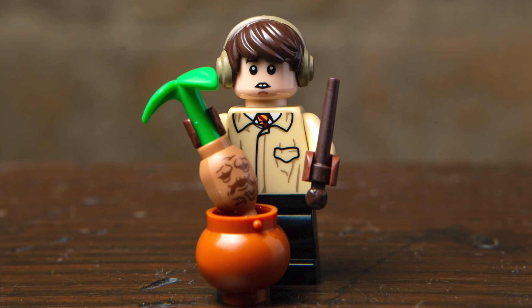Next up, we've got Neville Longbottom, and I really love the expression on the face. He's all decked out in the Herbology class outfit from when they picked the Mandrakes out of the pot. He features a wand and an all-new accessory for the Mandrake, which looks really great.